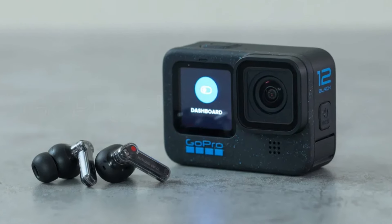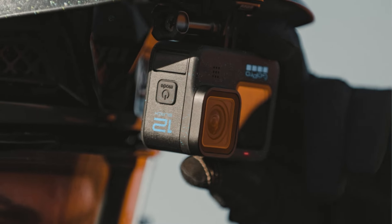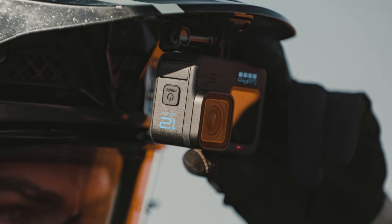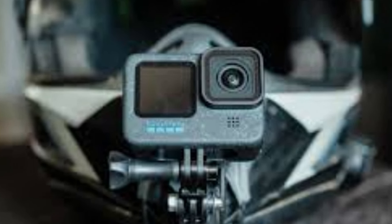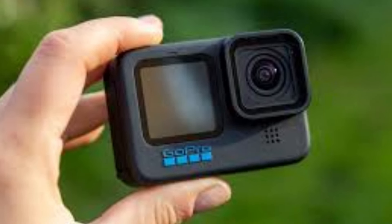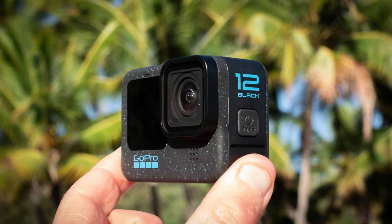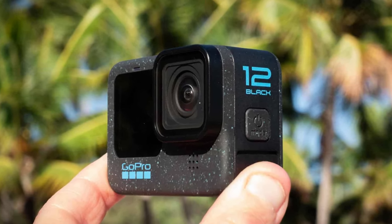GoPro Hero 12 Black. The Hero 12 Black continues GoPro's tradition of creating extremely durable action cameras. It is waterproof up to 10 meters (33 feet) out of the box and can be extended to deeper depths with an optional dive housing. The camera is also designed to be shockproof and resistant to dust and dirt, making it suitable for extreme sports and harsh environments. The rugged construction ensures it can withstand significant wear and tear, providing peace of mind for users engaging in adventurous activities.